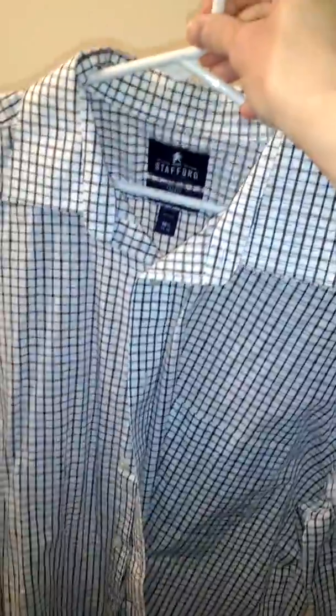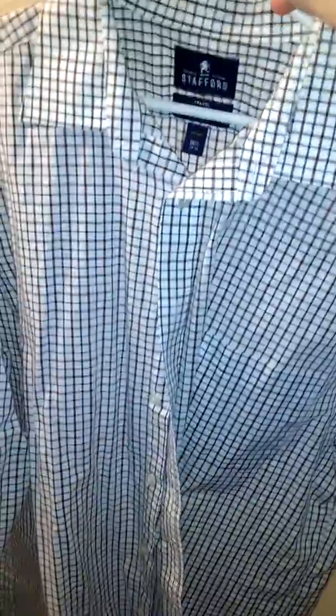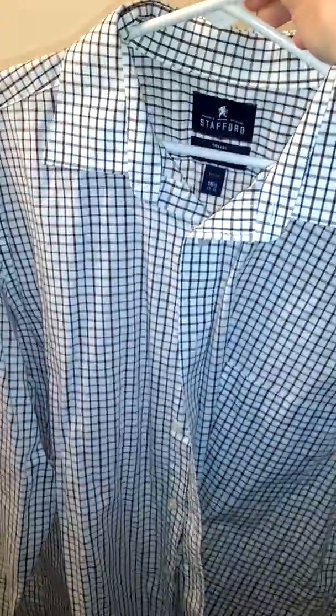You don't need to go for $100 shirts just to have a nice one you can wear whenever you need it. Keep it within your budget — you don't have to break the bank to dress nice.